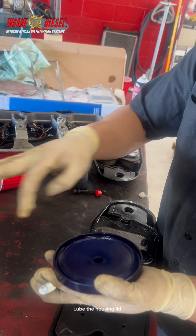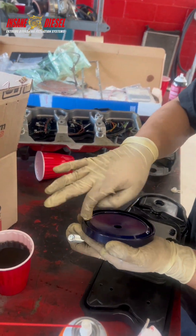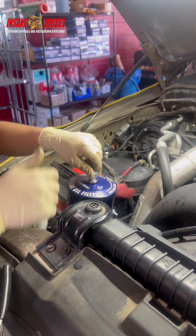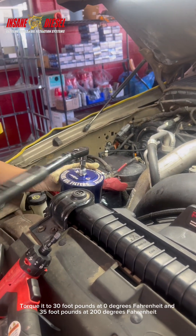Lube the housing lid. Install the housing lid and bolt. Torque it to 30 ft-lbs at 0 degrees Fahrenheit and 35 ft-lbs at 200 degrees Fahrenheit.